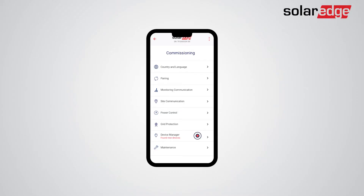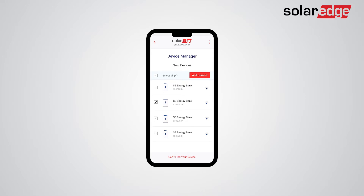Tap Device Manager. Your batteries should appear in the Device Manager screen, and you can select or deselect the batteries you would like to add. If not all batteries were detected, tap Can't find your device. Now, click Add Devices to add the selected batteries and follow the Configuration Wizard instructions.